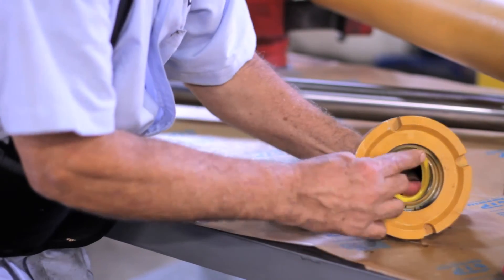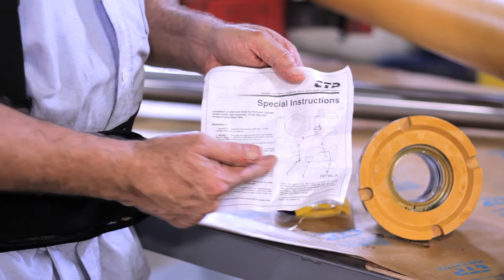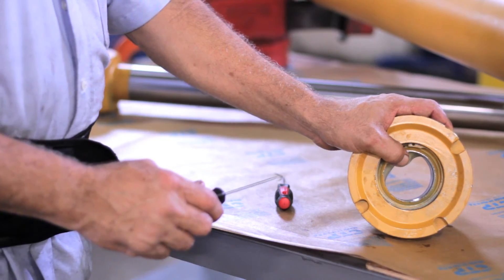It is very important when installing the seal that the lip is positioned towards the inside of the cylinder. Once the seals have been installed, add lubrication to the cylinder so it fits easily into the rod assembly and ensures that the seals do not get damaged in the process.